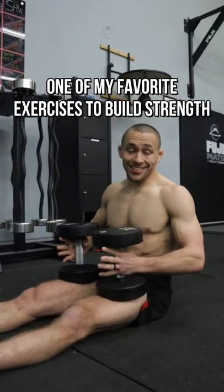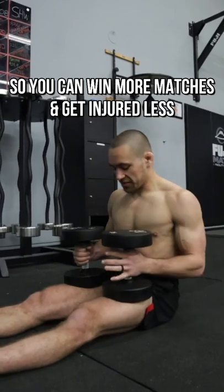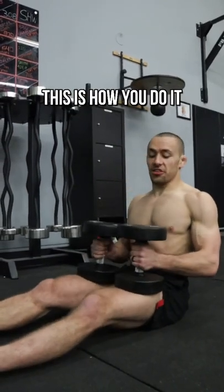Jiu Jitsu athletes, one of my favorite exercises to build strength and enhance performance — so you can win more matches and get injured less — is gonna be the dumbbell floor press. This is how you do it.